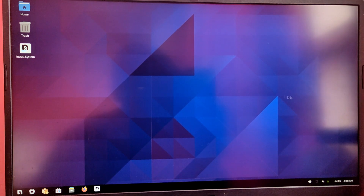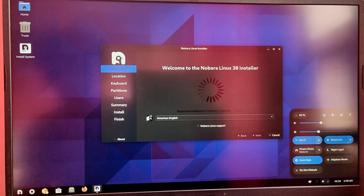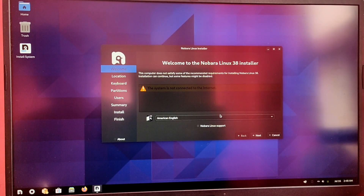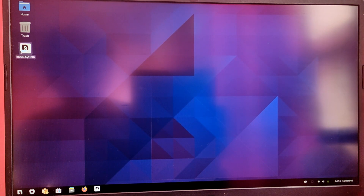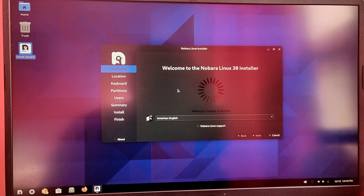First things first, we need to make sure that we are connected to the internet. I'm just going to quickly connect to my Wi-Fi. Once you have connected to the internet, close the Nobara installer popup and then open the installer again. Now select your installation language — I'm going to leave it as it is.